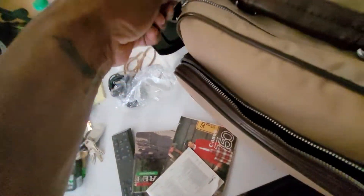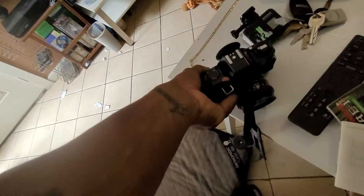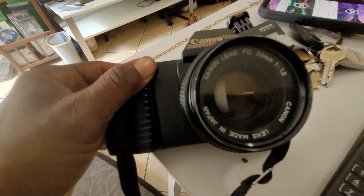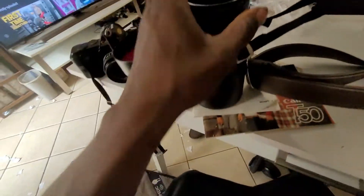It's the Canon T50 — I thought it was the T750. This might be something I just put on my shelf, the T50, just something to have in the background. I don't know what kind of lens it's got, but it came with some old lenses. Got a fancy lens case — 75 to 200 millimeters.